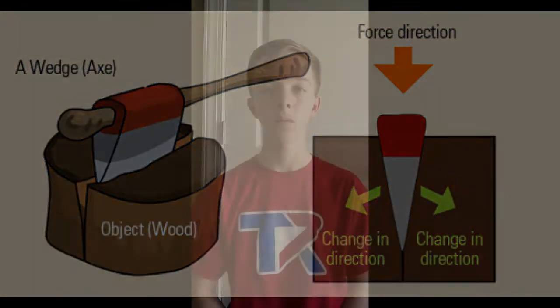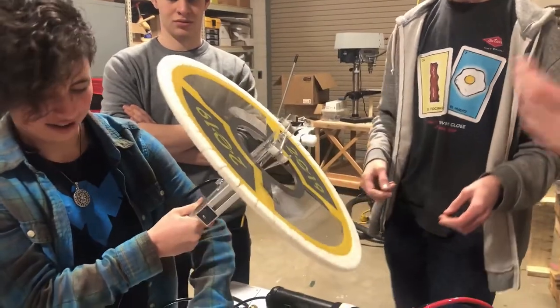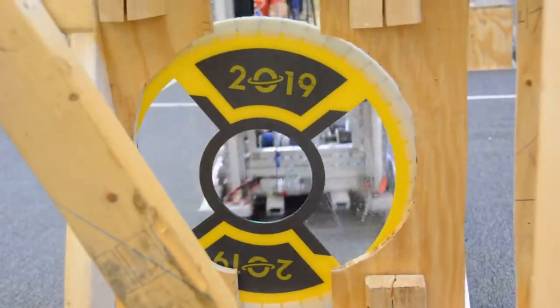On our 2019 robot, we used an adjustable wedge to pick up a large disc with a hole in its center. To do this, we used two long pieces of plastic that expanded to the center of the disc to keep it from falling off the robot, and then came together to let go of the disc and put it onto the rocket ship. When the plastic is expanded, it acts like a wedge, pinning the disc on the robot.